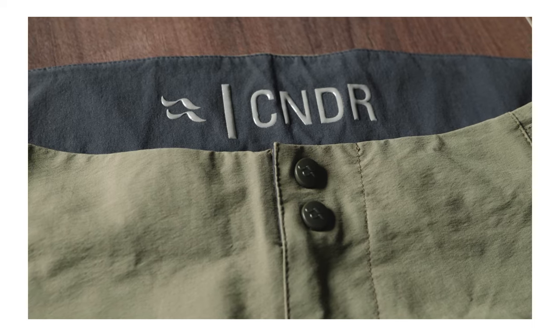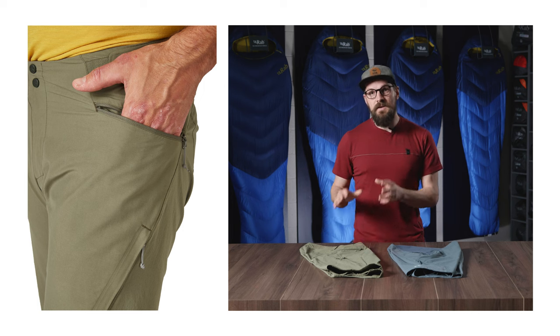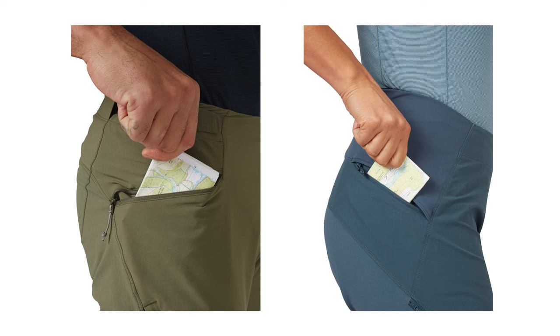In terms of storage, on the women's we have a single side rear pocket; on the men's we have two zippered hand pockets. The pocket position plus the way that the pocket bag kicks backwards means that it's easily accessed while on the saddle, but also it doesn't interfere with the thigh vents.